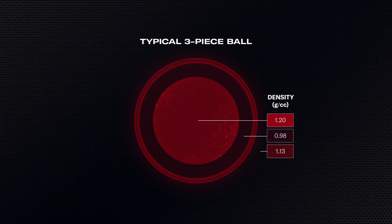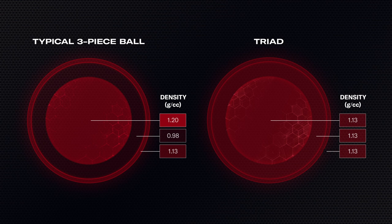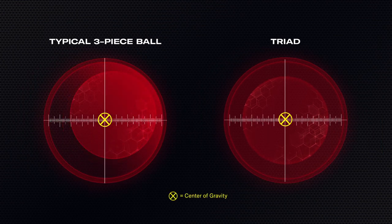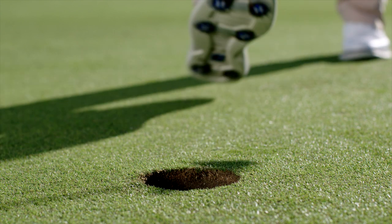Each layer of a typical three-piece golf ball has a unique material density, with the core the heaviest. In Triad, our patented tri-balanced construction redistributes weight to deliver uniform density between all three layers. If the core is off-center, even by a fraction of a millimeter, the center of gravity on a typical ball is moved away from the center, creating an unbalanced ball. On Triad, the CG remains perfectly centered — period. This means ultimate consistency ball-to-ball and a pure roll to sink more putts.